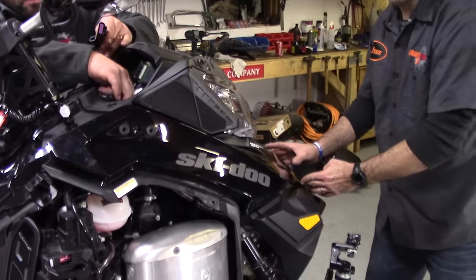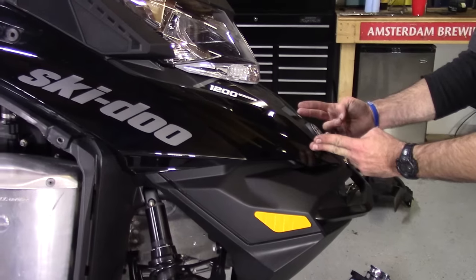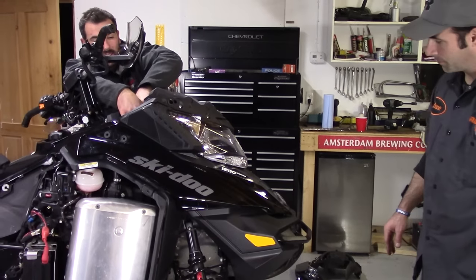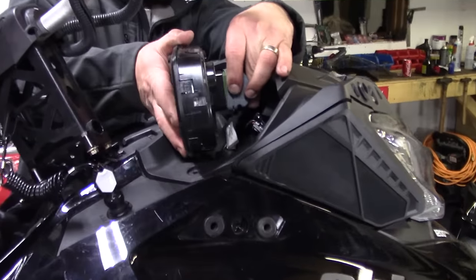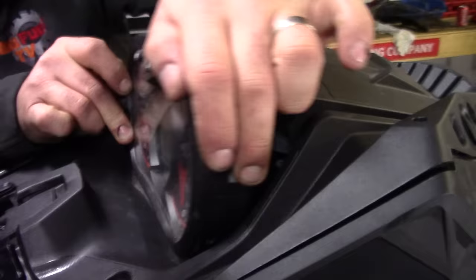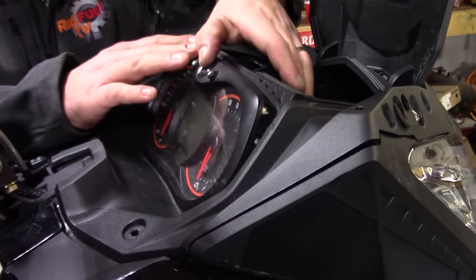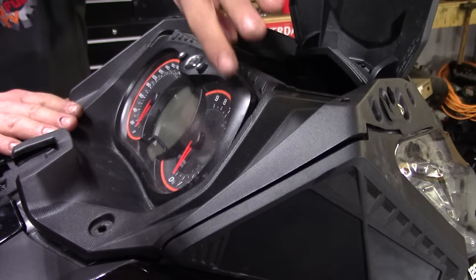There are two tabs at the front of the hood and both tabs point towards the back of the sled — they're going to fit into some custom holes. As you're sliding it on, just make sure those two tabs slide right in. There are a few electrical components to connect at the top, and I'll plug the cluster back in. The way to reinstall the cluster is to get the bottom in first, then kind of slide along until you feel the tabs drop in.